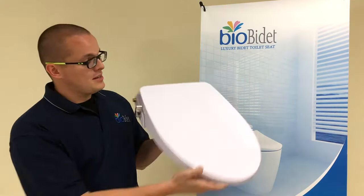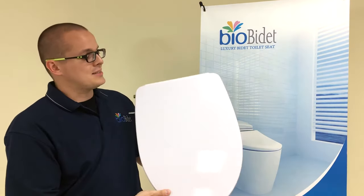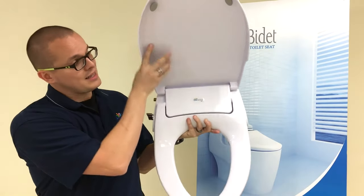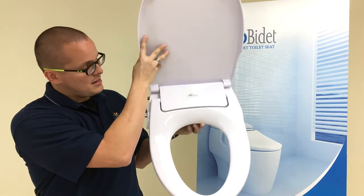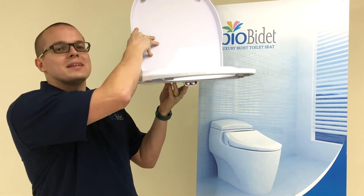Here's the A5 Stream Bidet. As you can see, very, very sleek, stylish design right here. Very, very compact. It has a slow-close lid as well as seat. And as you can see on the underside here, the two spray nozzles for the bidet function.